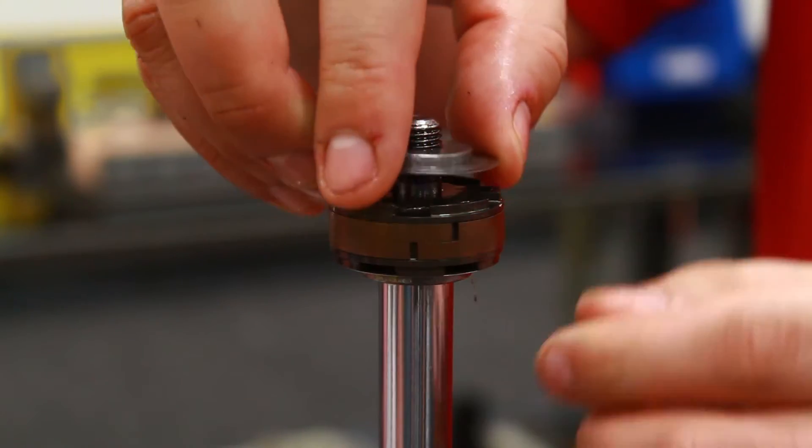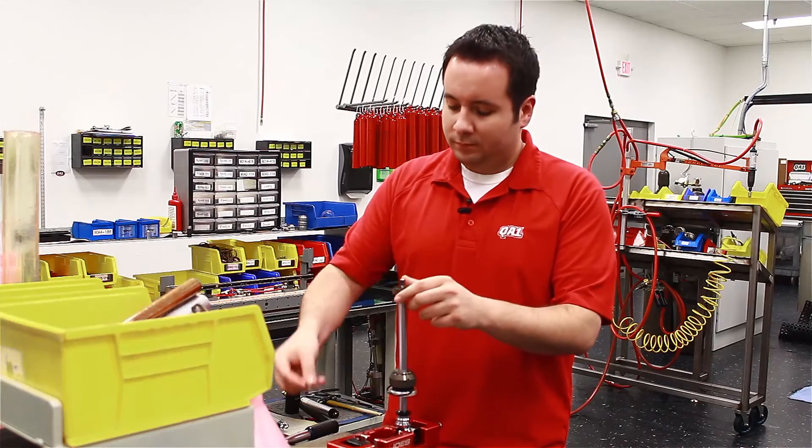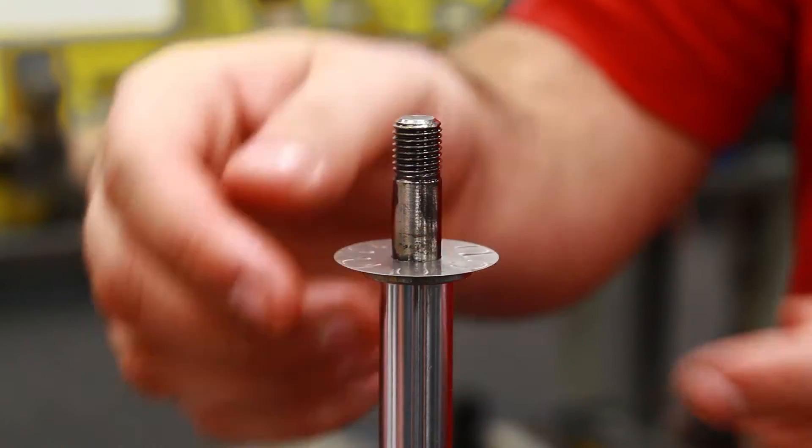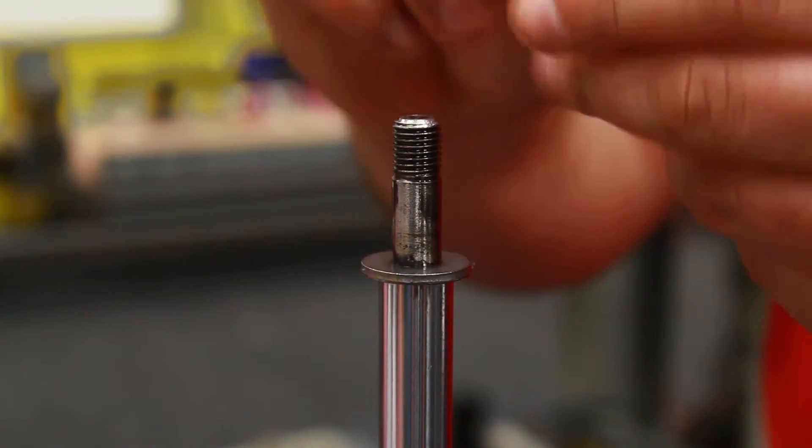We're going to remove the rebound shim stack. Then we're down to the piston — you can take that off. Then on the bottom here, we have the compression shim stack.